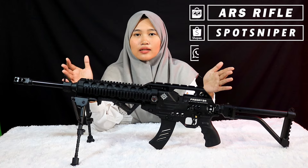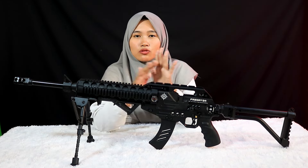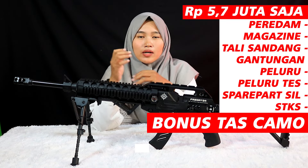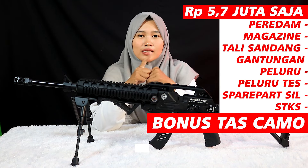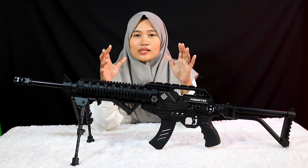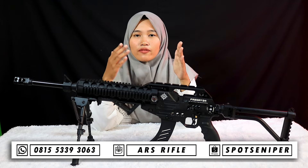Harganya saya bandrol di harga 5,7 juta. Teman-teman sudah dapat kelengkapan standar seperti peredam, magazin, tali sandang, gantungan peluru, tes spare parts, STKS, plus bonus tas.